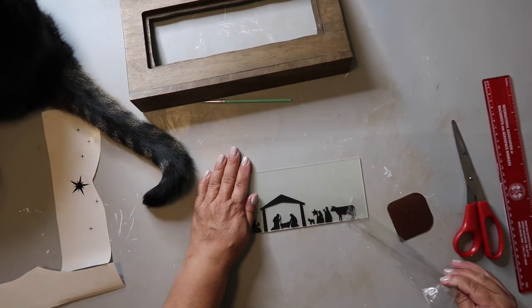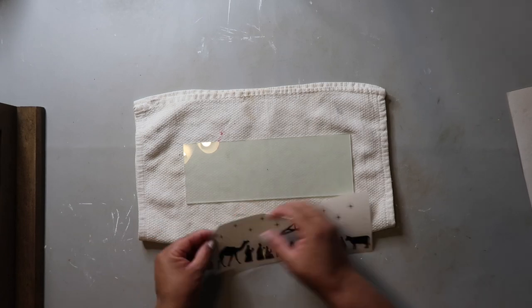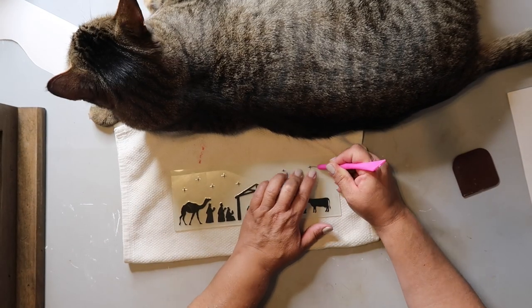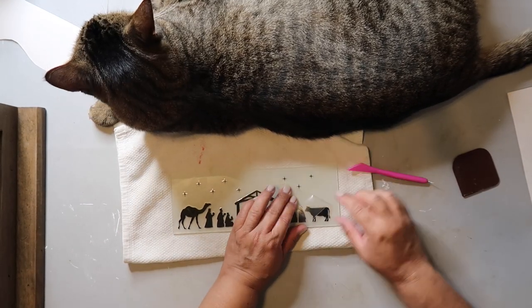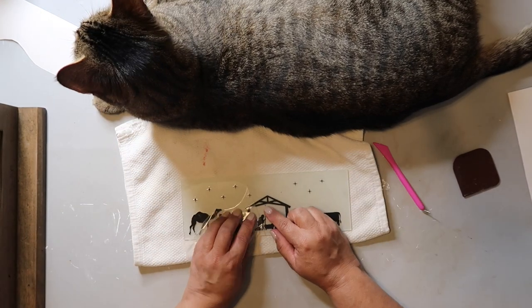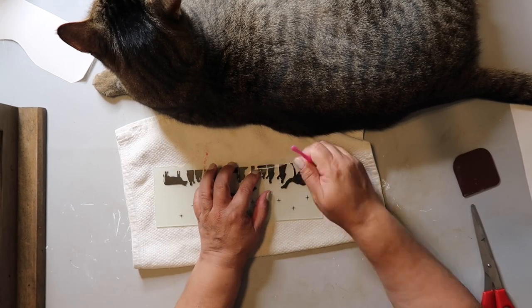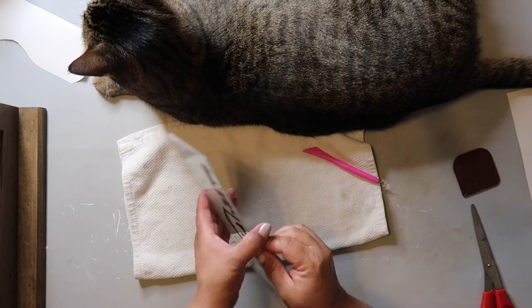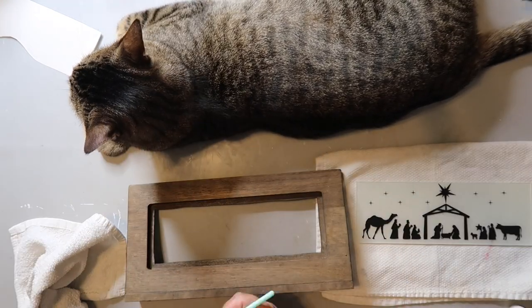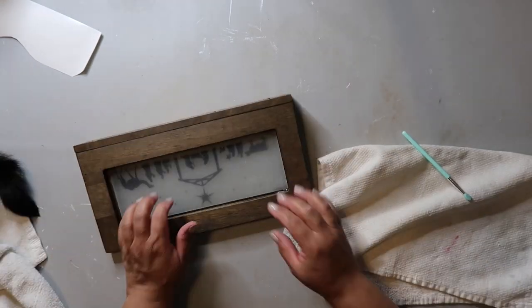It's the same decal that Whiskey and Wit used in her video, but when I first placed it, it was actually too low, so I had to reprint the decal and move it up higher. Captain's laying on the little blanket helping me out. I'm being super careful because some of the pieces are really small since I did it on a smaller scale. When you're pulling back the transfer tape, just pull it back really slowly. Now I'm adding the star at the top and making sure everything is wiped off.